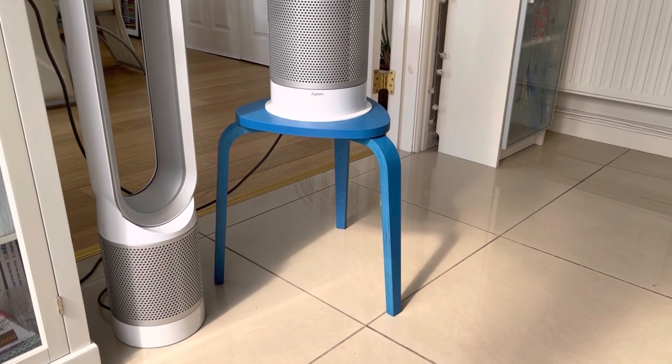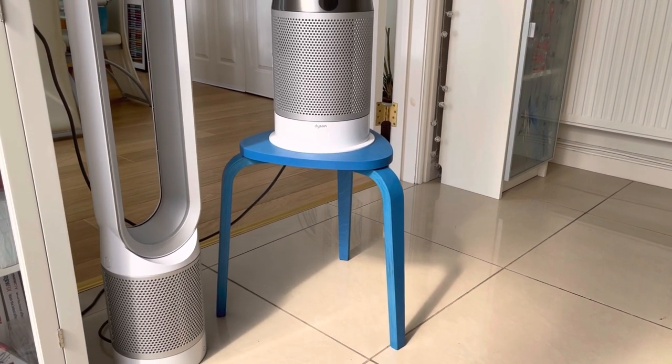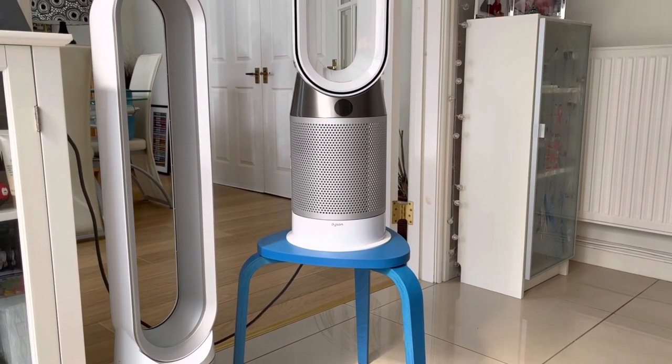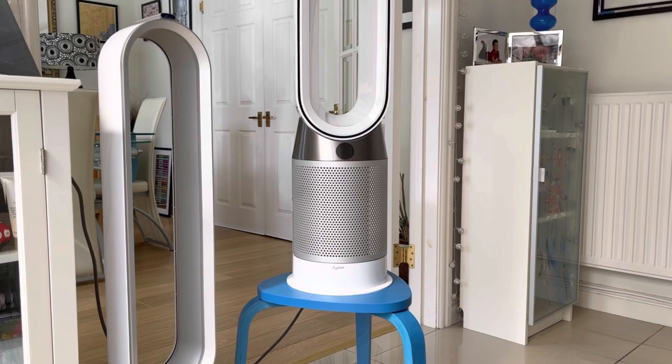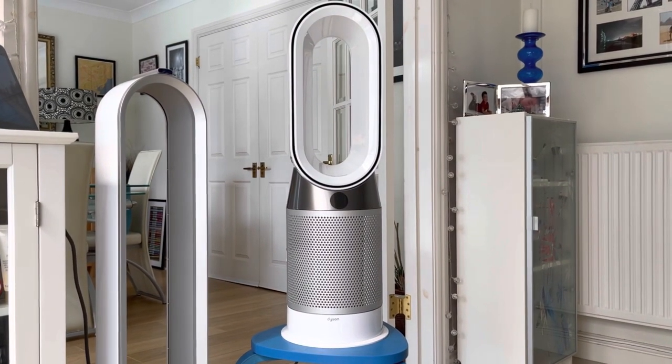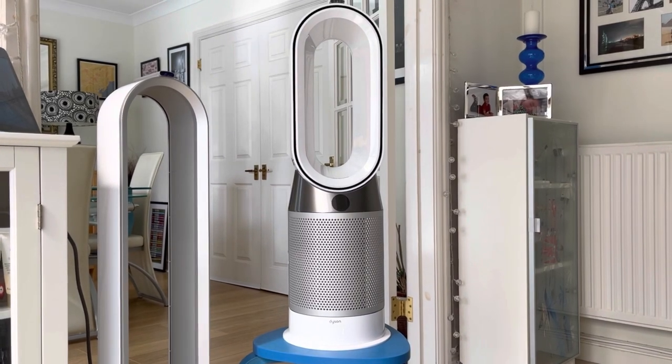Hello, welcome to Marky Mark Reviews. This is my review of the Dyson Pure Hot and Cool Air Purifier, which is the purifier you can see on the blue stool, which I'll talk about later. To the left you can just see the original Dyson Air Purifier.